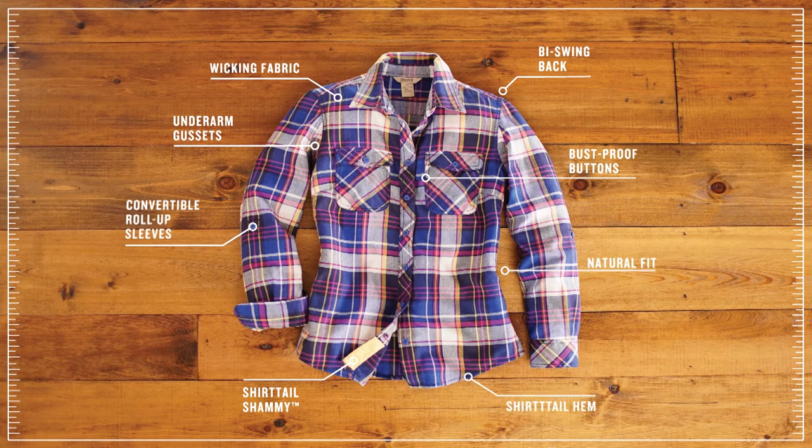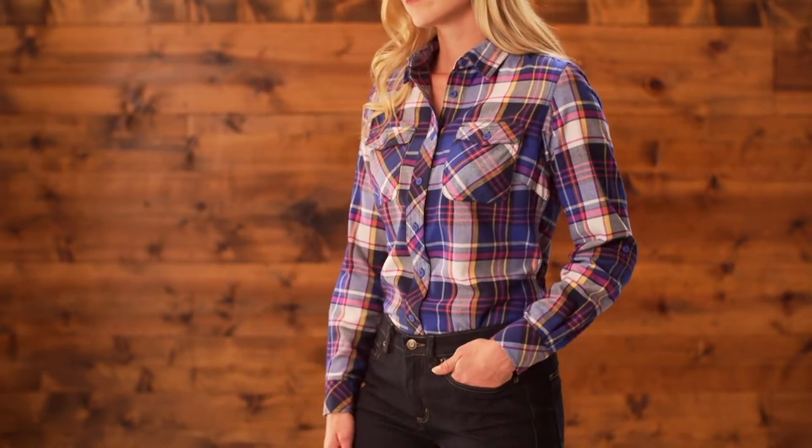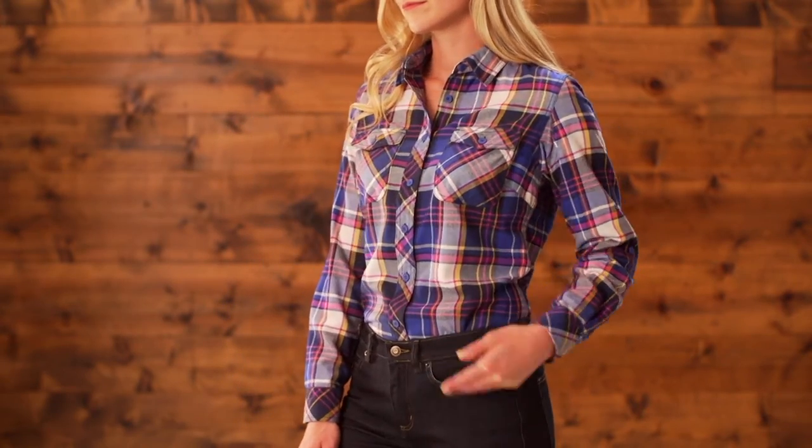We lightened up the fabric and loaded it up with tons of functional details. This flannel shirt is just the right blend of cotton and wicking polyester to keep you nice and dry.